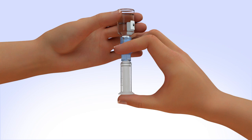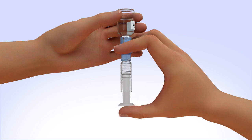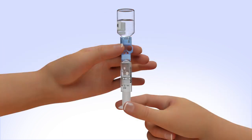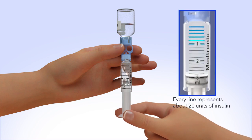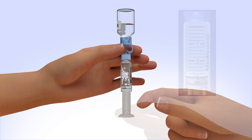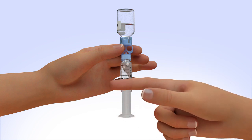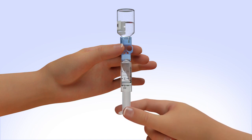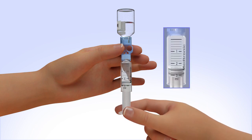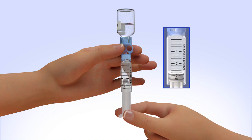Slowly release your thumb pressure from the plunger rod, and the reservoir will start filling with insulin. When the reservoir stops filling, pull down on the plunger until the top black o-ring lines up with the desired amount. Tap the reservoir hard enough to make the air bubbles rise to the top. Slowly push up on the plunger rod to move the air bubbles back into the insulin vial. Pull down on the plunger to fill the reservoir to the number of units desired. Repeat as needed until air bubbles are removed from the reservoir.